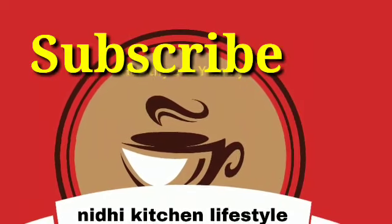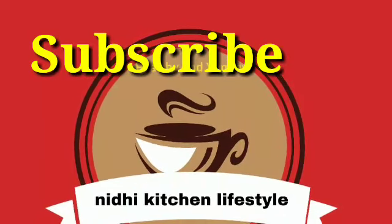Please comment and tell me how it looks. Make this one and share! If you haven't subscribed to my channel, please subscribe. Thank you so much for watching.